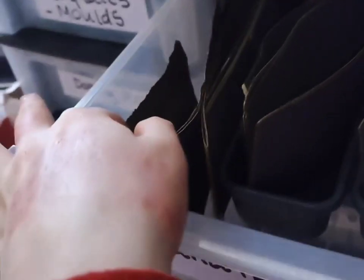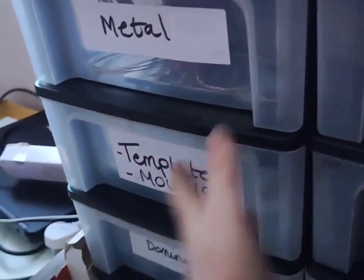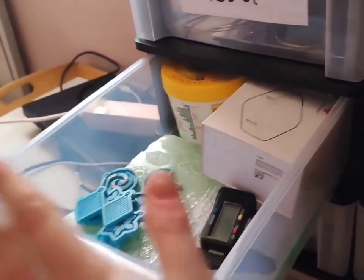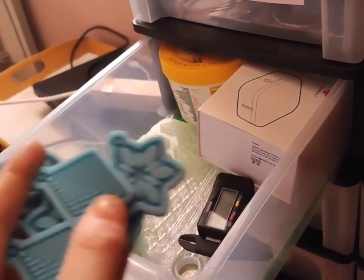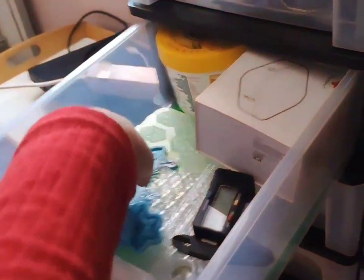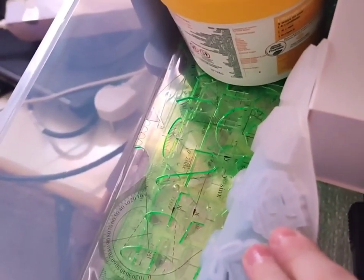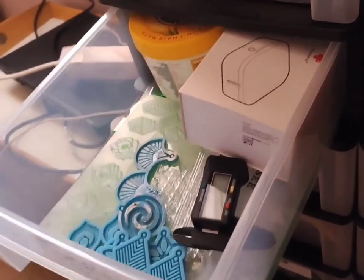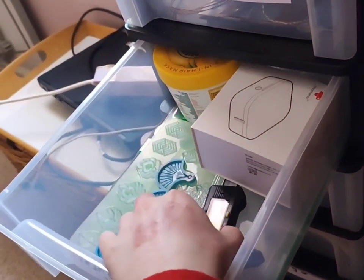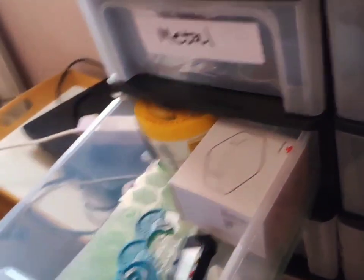This is my favourite bit: templates and moulds. I melt pewter in these different silicone moulds that I've bought — I've yet to try this one. I've also got some templates on how to cut out different shapes, and some calipers, which are essential. And this is a label printer that I bought — I just randomly put it in there.